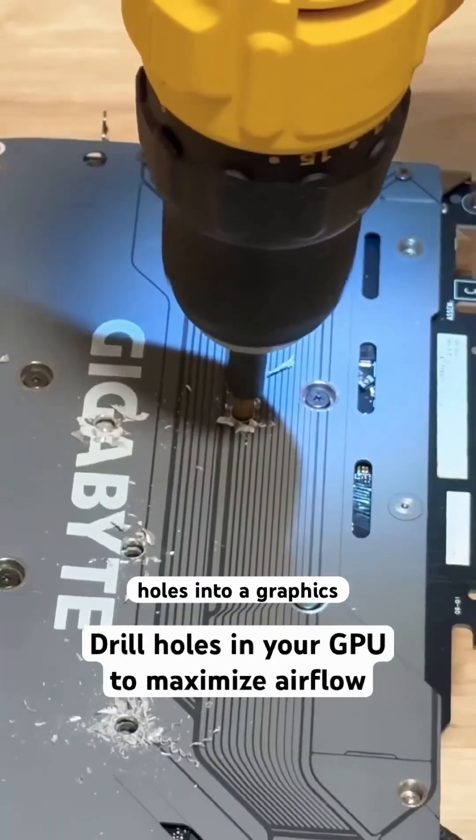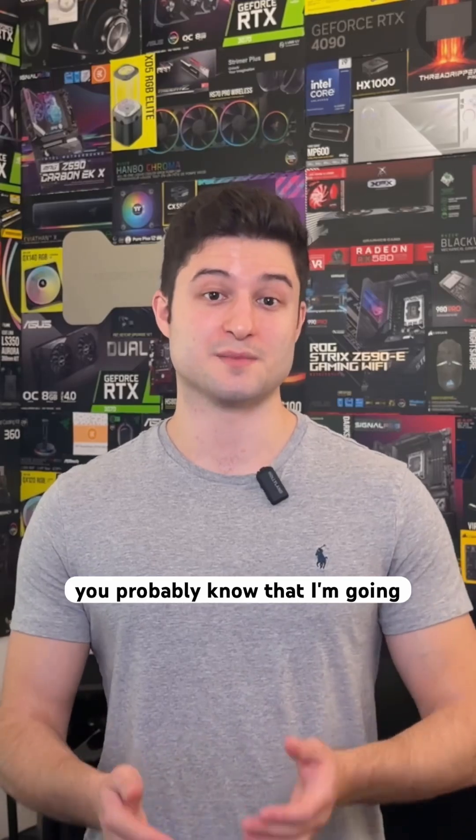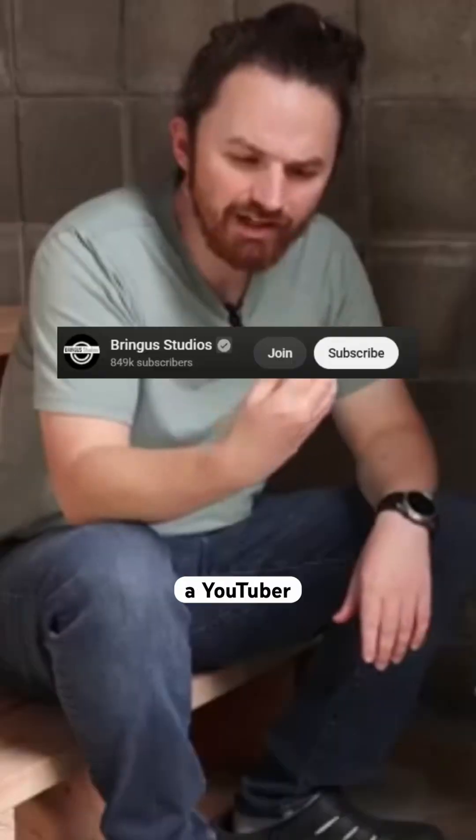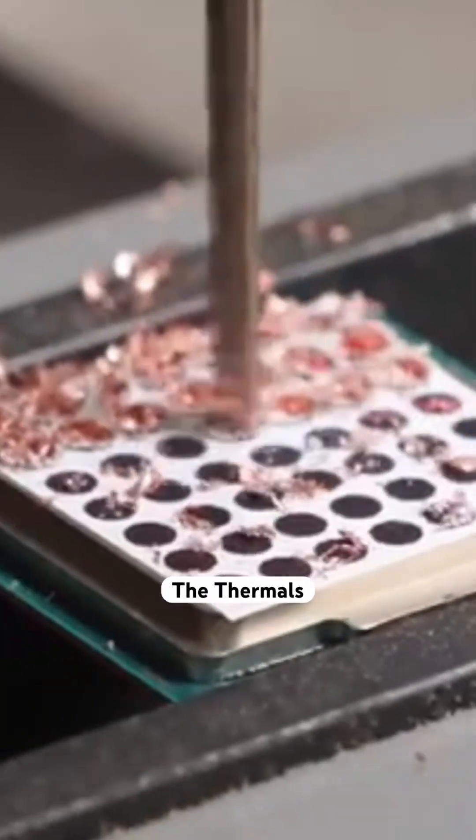I made a joke video where I drilled holes into a graphics card to improve its airflow. And if you've watched my videos before, you probably know that I'm going to tell you this isn't that far-fetched. A YouTuber named Bringus Studios drilled holes into the IHS of a processor and it actually improved the thermals significantly.